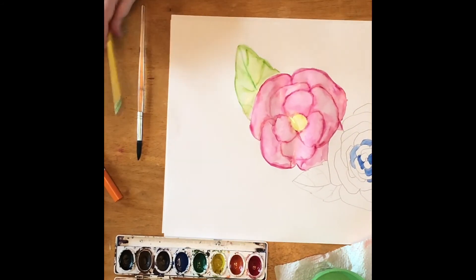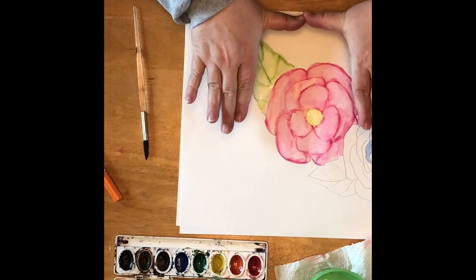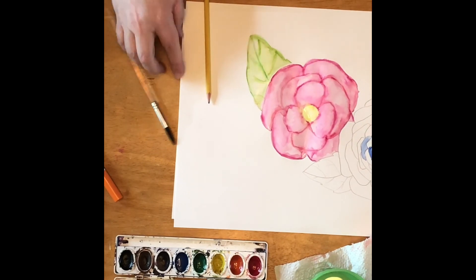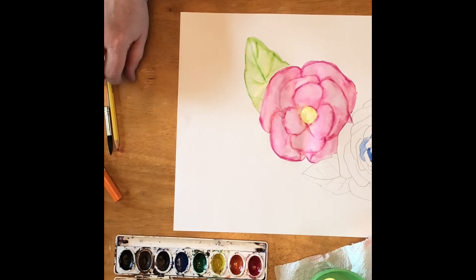All right, looks pretty good. I think I'm going to stop there. I'm not quite sure how I'm going to frame this later on, once I cut it apart and make it into a smaller thing — maybe I'll make a special frame for it too.